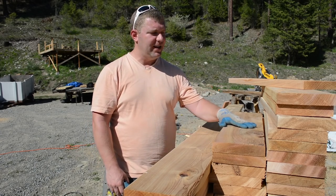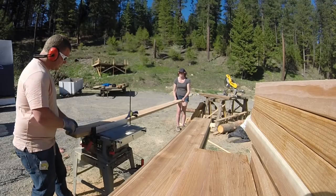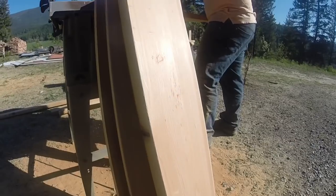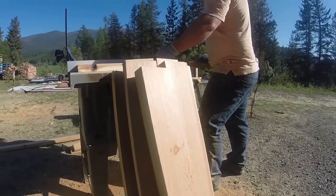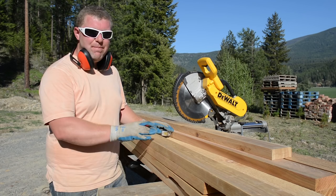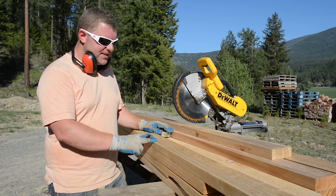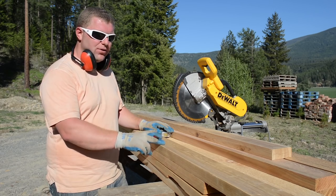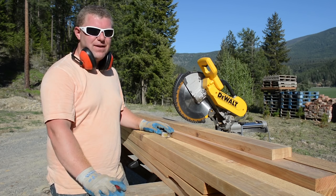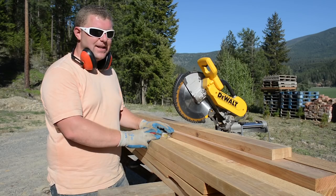Let's get started taking these down and cutting them in half. All right, we're all done with the ripping steps — we've got all these boards cut in half. For the final step we're going to harvest the clear sections out of them, cutting around 38 inches or so. Then we'll be ready to move on to the joinery. Let's get the clear cut out of these.